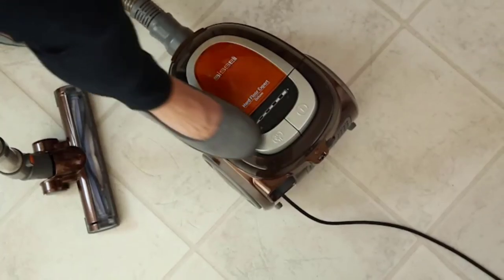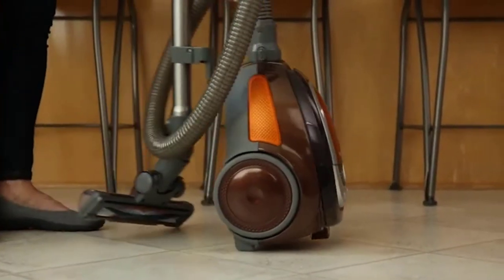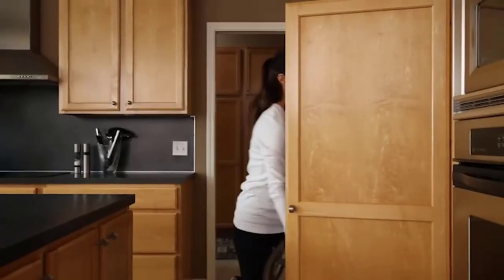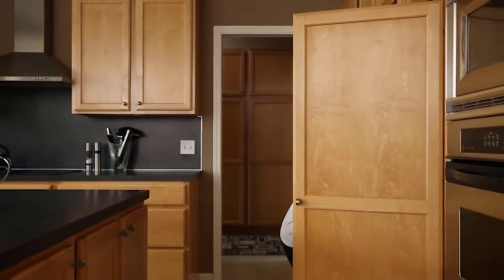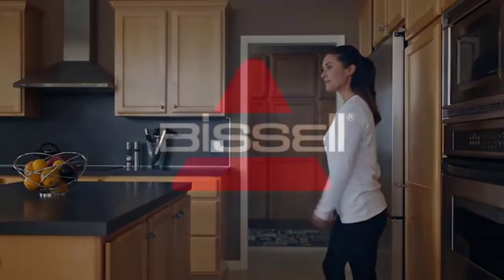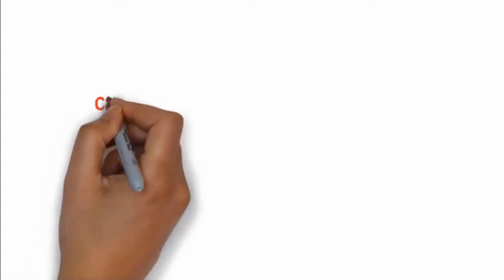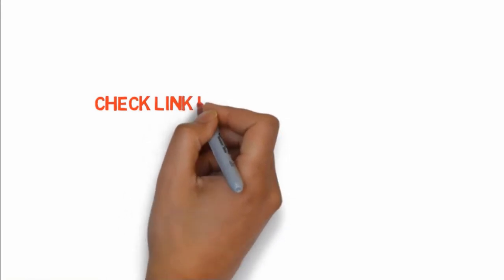It boasts a quiet operation, so you won't disturb household members while cleaning. The suction power ensures a perfect clean without destroying the surface of your rug. The design integrates a fingertip control which allows you to easily power the vacuum and control the suction. Dirt is stored in the one-liter capacity dirt cup, and the compact, lightweight construction makes it easy to move from place to place. If you want to buy these products, check the links in the description box.